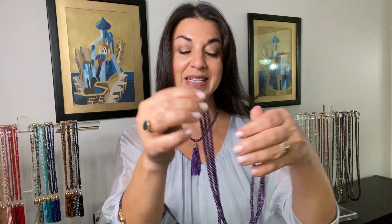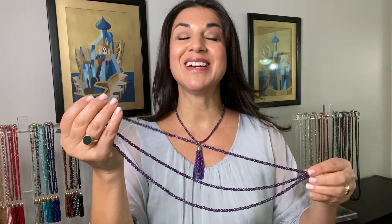Now you can start to layer it up with other colors. I'm choosing to marry it up with its matching amethyst 10-way necklace. So you can pop the triple strand on the tassel like that.